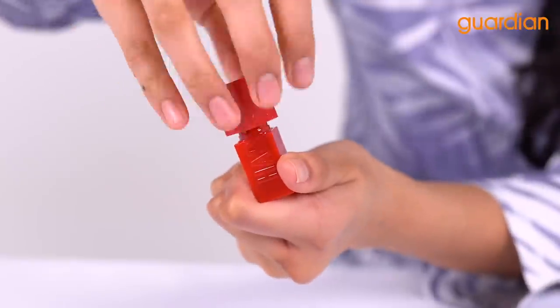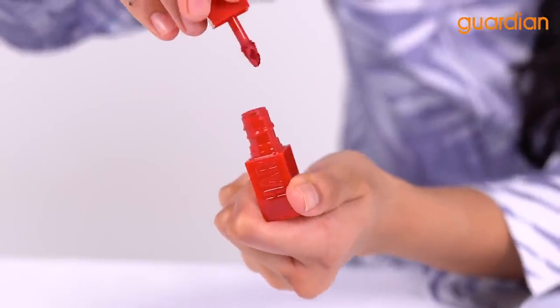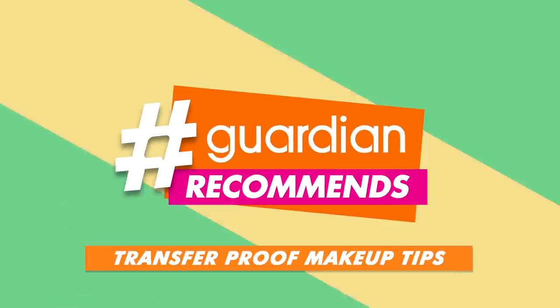It covers all those blemishes, it instantly mattifies my face, and look at how velvety smooth it goes on my lips guys. Hi guys and welcome back to Guardian Recommends — I'm Nazira, your host for today, and today Guardian is recommending transfer-proof makeup tips.